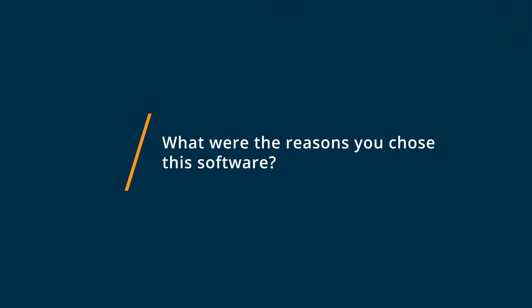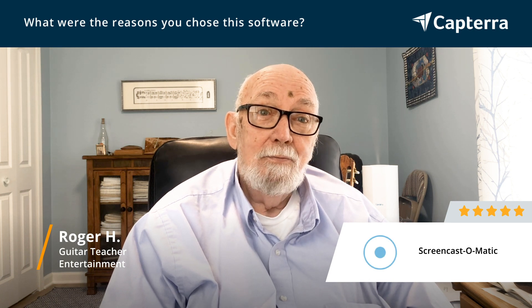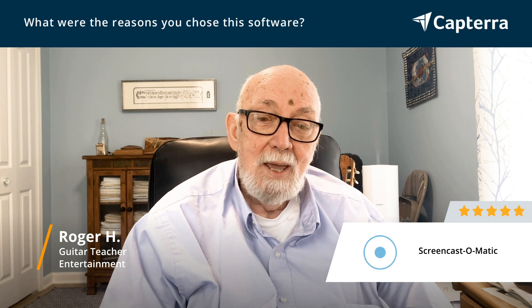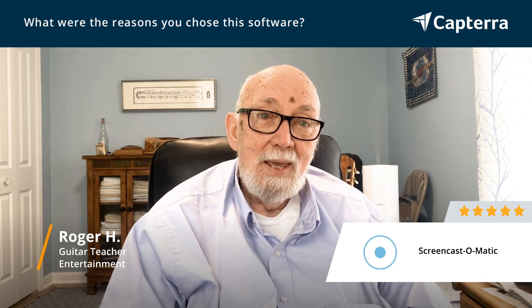So I was looking around for something to replace QuickTime. Honestly, I didn't even know the term screen recording — I had never heard that before. So I had to poke around a little bit, but I finally figured it out, and Screencast came up, and I tried it, and I liked it better than anything else that I was using.